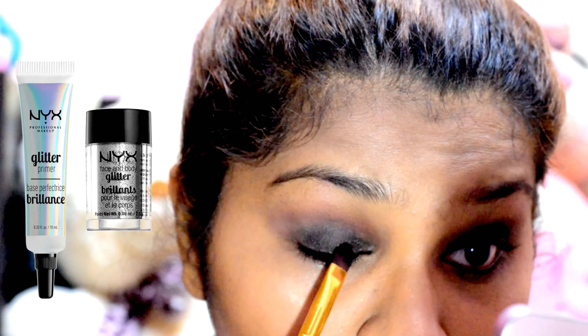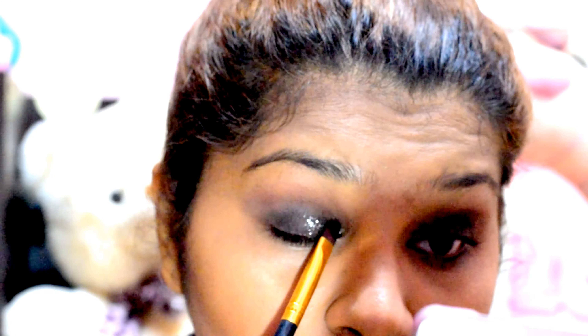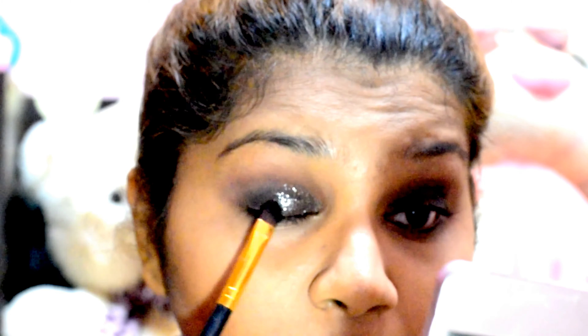For my glitter, I'm taking the glitter from NYX and mixing it with NYX Glitter Primer and packing it on my eyelids. I'm gradually developing the intensity of the glitter and making sure that the glitter is only applied to half of my lids so that my eyeshadow looks nice and blended rather than looking super glittery.